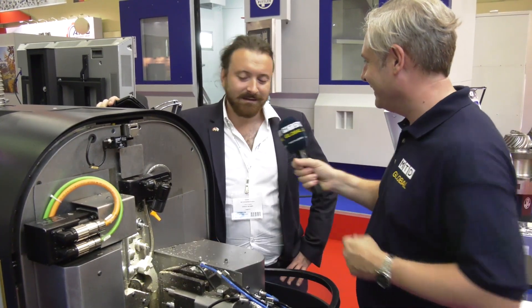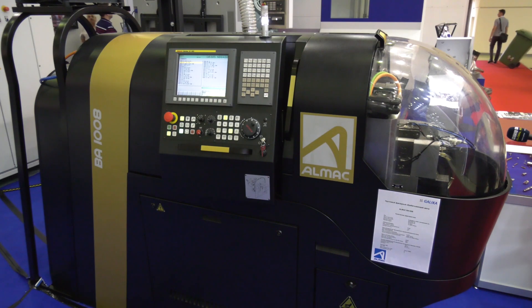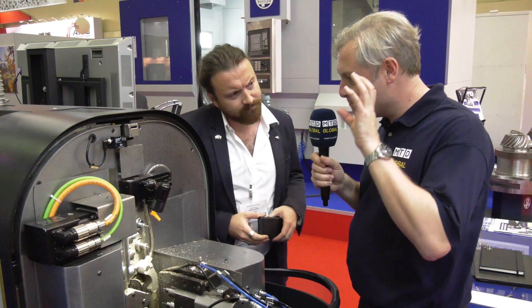When you see this machine you're thinking Tornos Swiss Nano slidehead machine — is that right, Arno? Not really, because this is not a Swiss type machine. This is clearly a milling machine, but the concept that Tornos did with this machine was to put a small milling machine inside the body of a Swiss type machine. Just to clarify — this is a mill, not a lathe? Exactly.